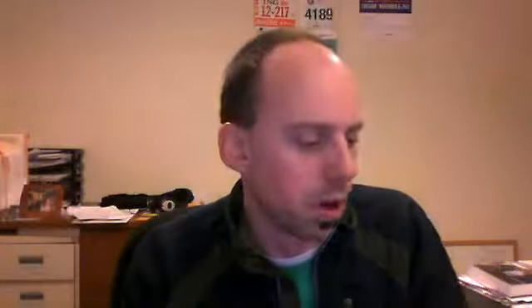I got this trainer by going to EpiPen.com — they've got training and educator resources. They also sent me a video. If you go there, you can find how to use the new EpiPen.